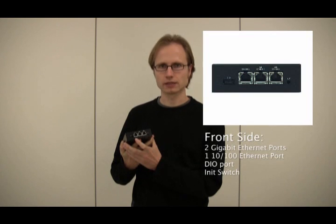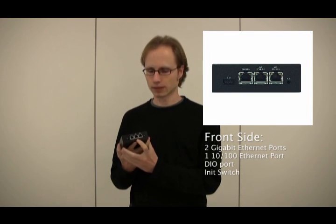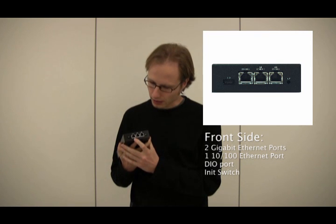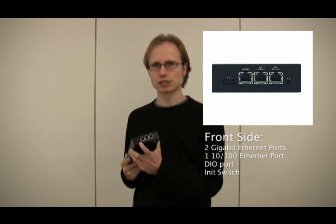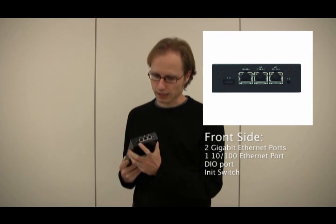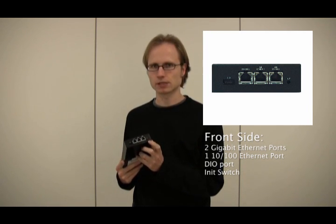Looking at the front side, we see that it has two Gigabit Ethernet ports and another 100 Mbit Ethernet port. It also has a digital I/O interface for adding and controlling devices, such as a security camera. It also has an eNet switch.